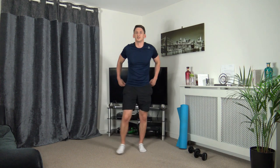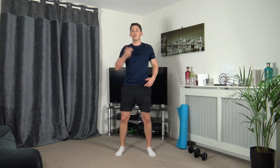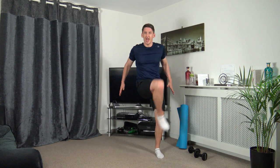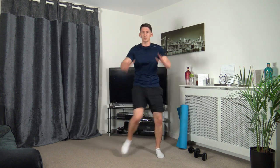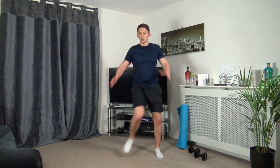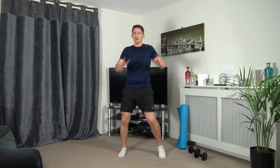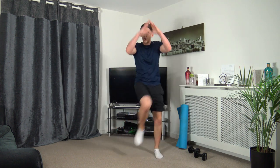The next one we've got is the knee drives — bring the knees up, arms go back, change it over. Three, two, one — come on, push it through. Engage those core muscles, arms come back, working the best we can. Keep these energy levels up. Five to go — three, two, one. Excellent.